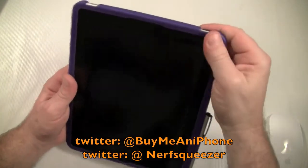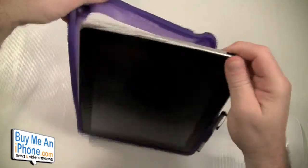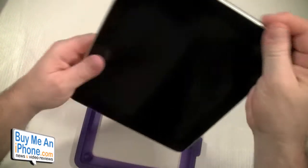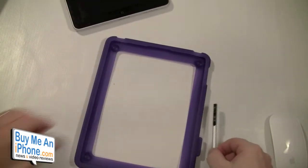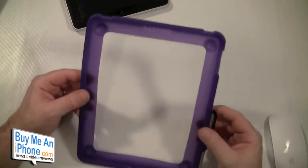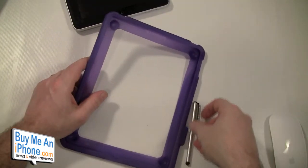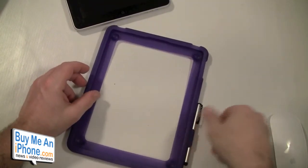Let's take this off — I've been rocking this for a couple of days. Now this is for the iPad 1; I'm sure they're going to be coming out with this case for the iPad 2 also. What it is is a bumper style case, just like for the iPhone 4, and it has a Pogo Sketch that attaches to the side really nicely.